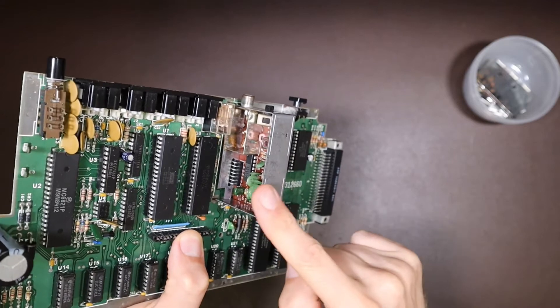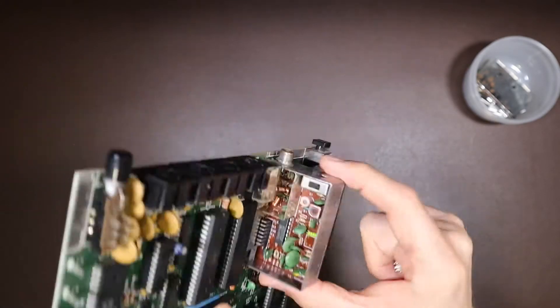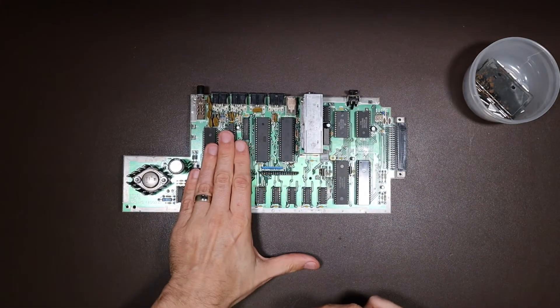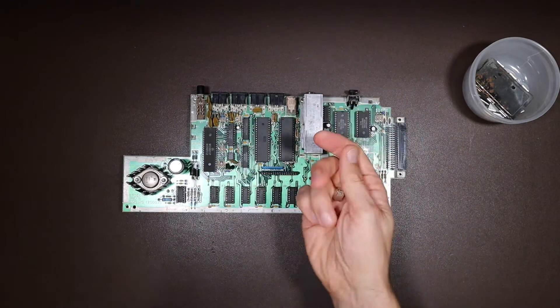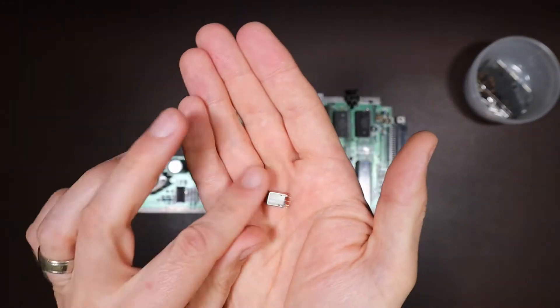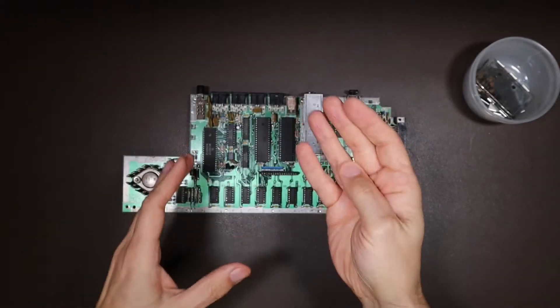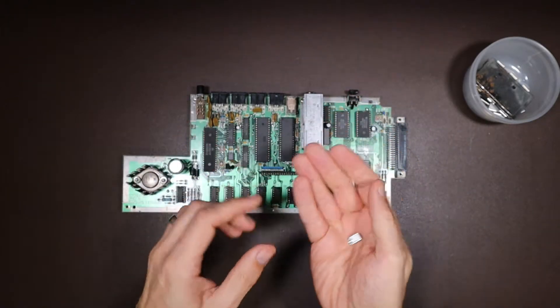If we look at the superb circuit diagram that AC put together on his site for this modulator, the only thing that couples the output from the A-to-D converter — the sound output — to the RF out is this microtransformer. So without a core, that is not going to be transferring any audio across at all. It's the only way the two are coupled.